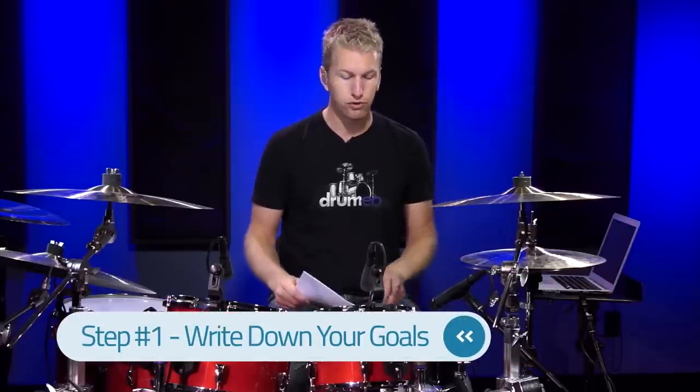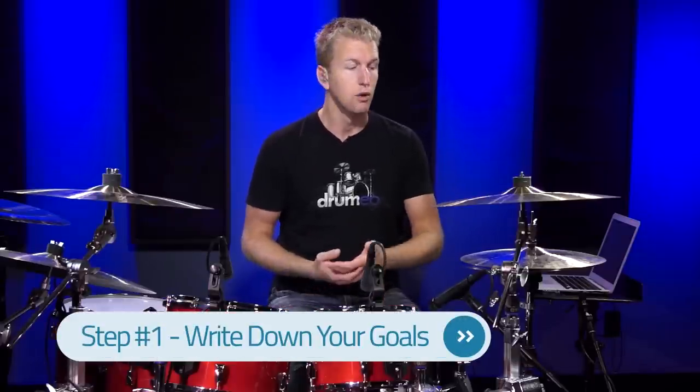The first thing I want to talk to you about is writing down your goals. If you want to achieve something on the drums, whether that be small or big, I'd really suggest you write down your goals. Don't write something like "become a rock star" — that can be for your long-term goals. What we're doing here is more for your short-term goals: what do you want to accomplish this week, this month, or within the next three months? Think within a three-month timeline.